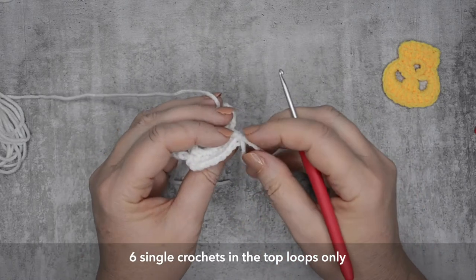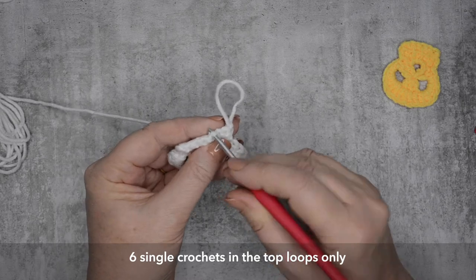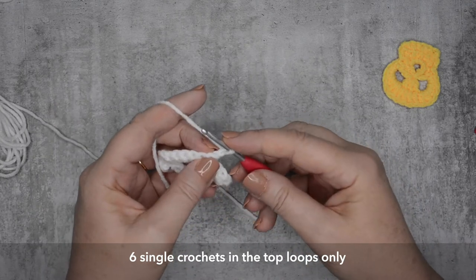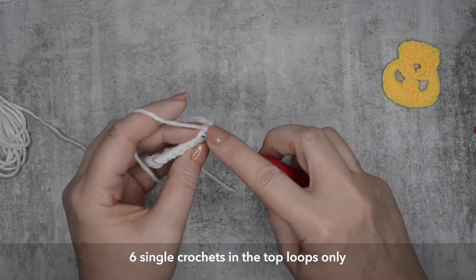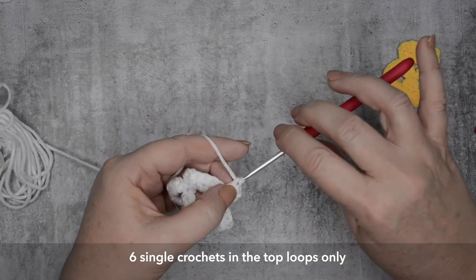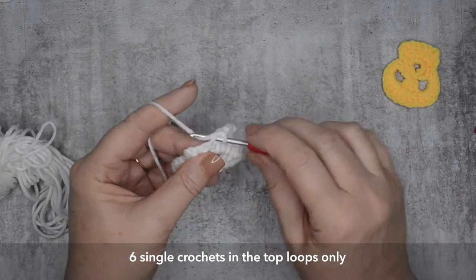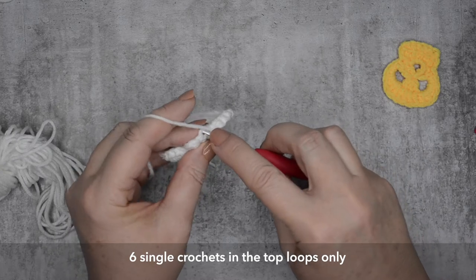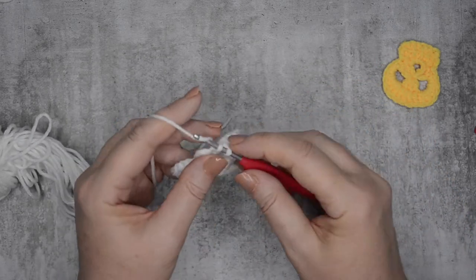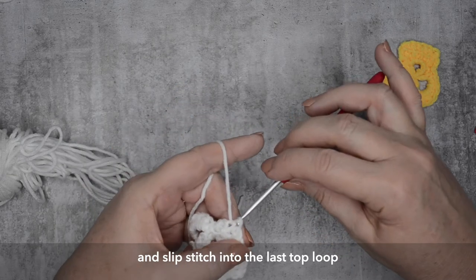This is our very last row. And we'll be working in just those very top loops of the stitch. Six single crochets using just the little loops. And what this does — and you'll see this in the finished project — is it gives a little ridge across where the teeth are going to be stitched on, if you're going to stitch on teeth. So just six single crochets, top loops only. Then slip stitch into that very last top loop.